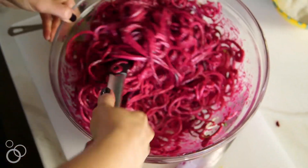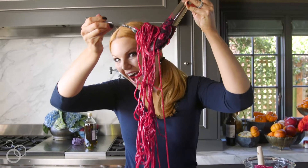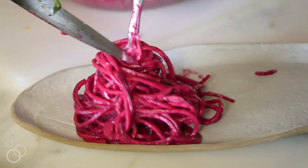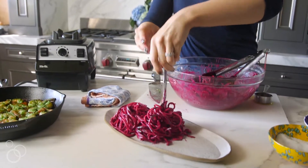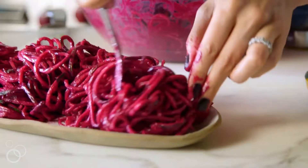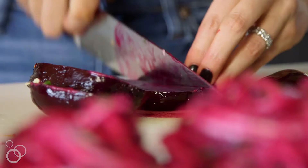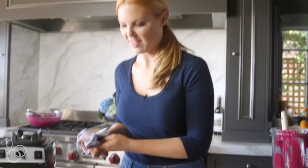Isn't this a beautiful color? Now I've got my platter here. I'm going to cut up part of this last beet for a little added texture and chunks of beet, and then of course the shrimp.